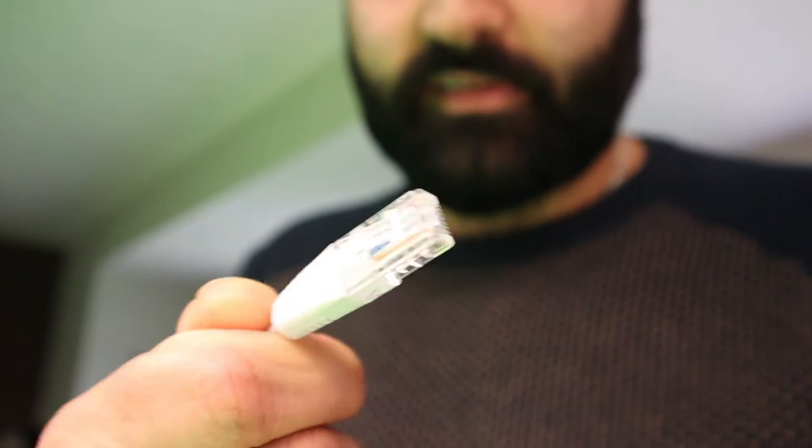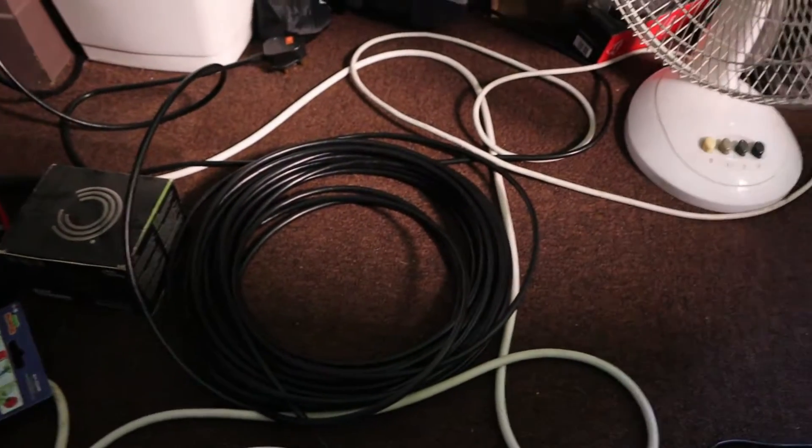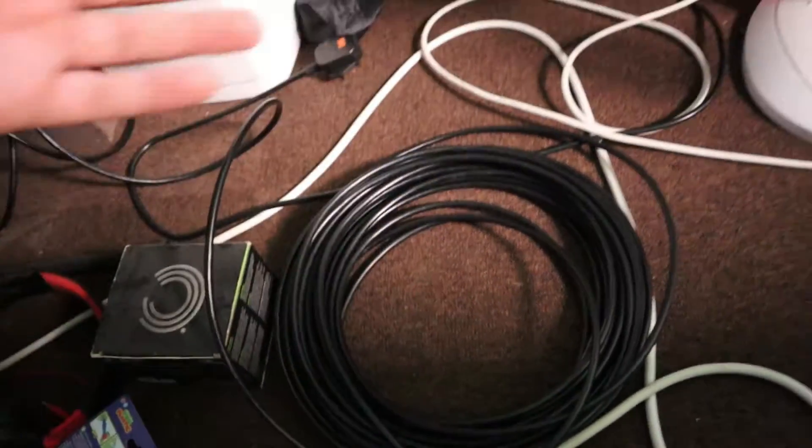Next you need a wire long enough. You need an ethernet wire — you need this ethernet wire long enough to reach the back. I bought extra; you'll see that now. See that wire? That's 50 meters, so make sure you measure it properly.